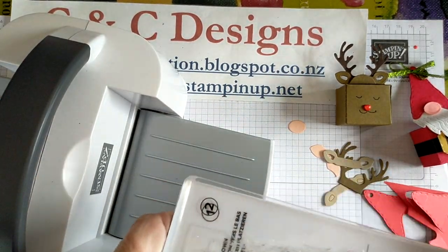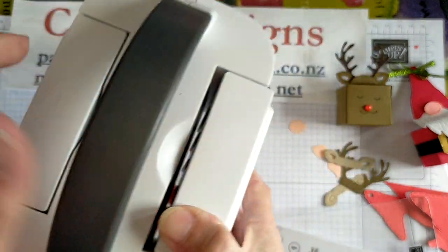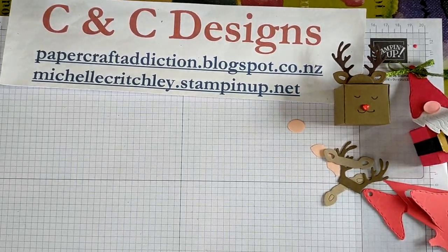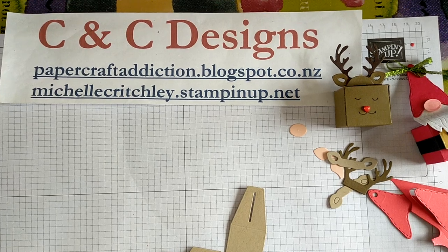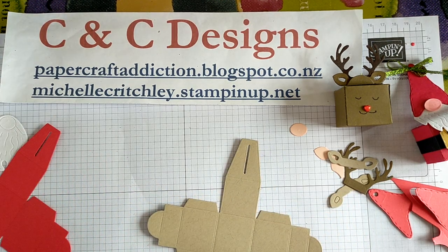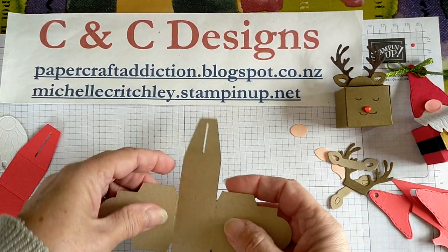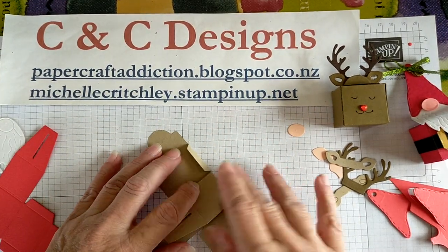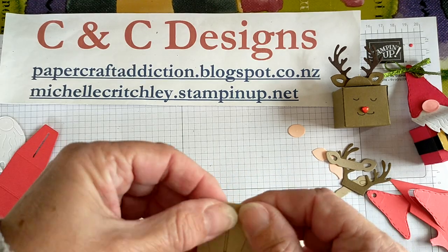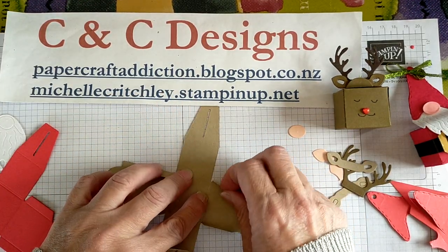The nice thing about the stamp, cut and emboss machines is the sides fold up — the mini does it and the big one does the same. So it folds up nice and small and you've just got your plates to store next to it. The mini is quite good if you're going on holiday and just want to cut a few things, but keep in mind certain dies won't fit. So let's start gluing things together — you're going to want your bone folder. Let's start with our reindeer and bend and burnish all the score lines so it fits together nicely.